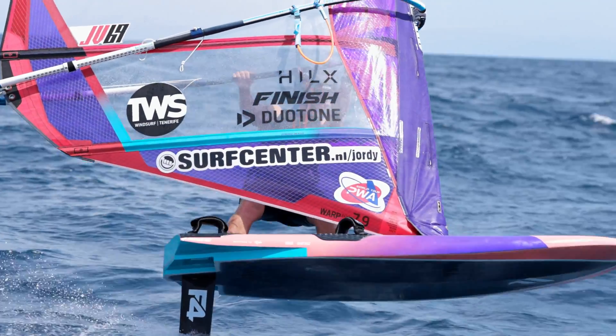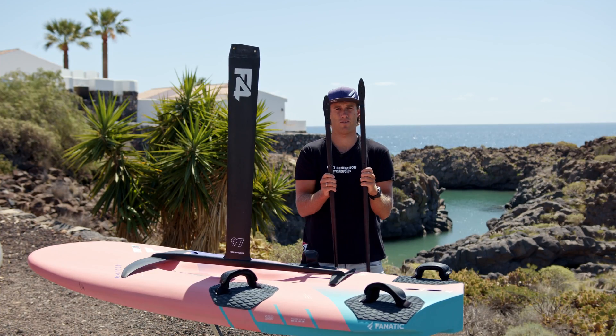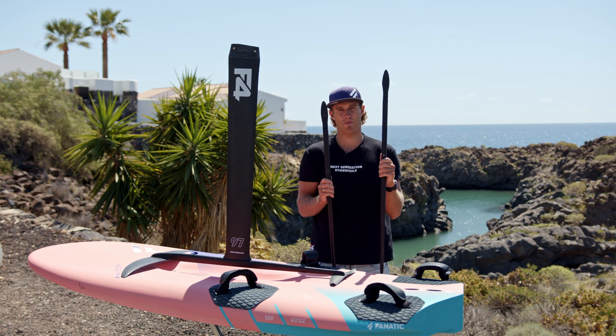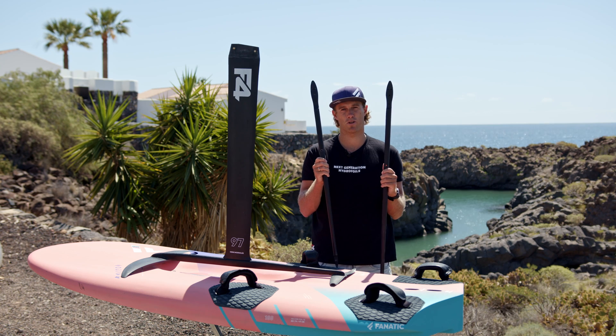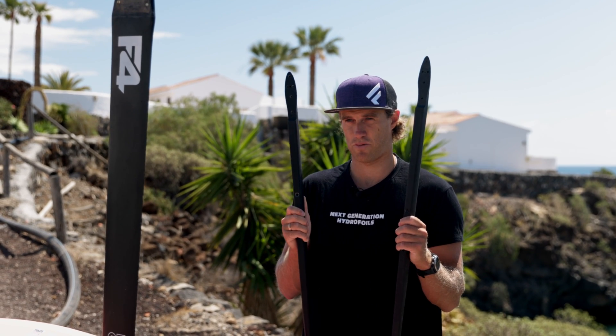The length is very important for the power of the foil. For slalom, for example, I have two different fuselages: the 110 and the 100. The 110 is giving me better performance in light winds as it's giving me more power. The 100 fuselage is giving me more control and is also a bit faster due to less drag in stronger winds.